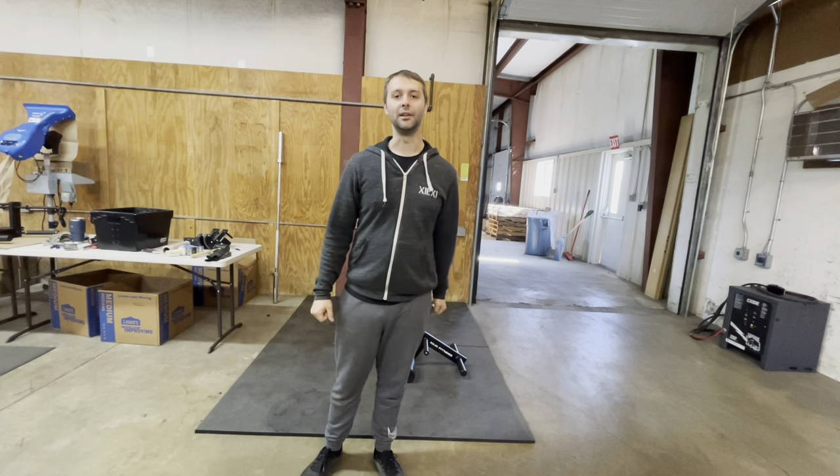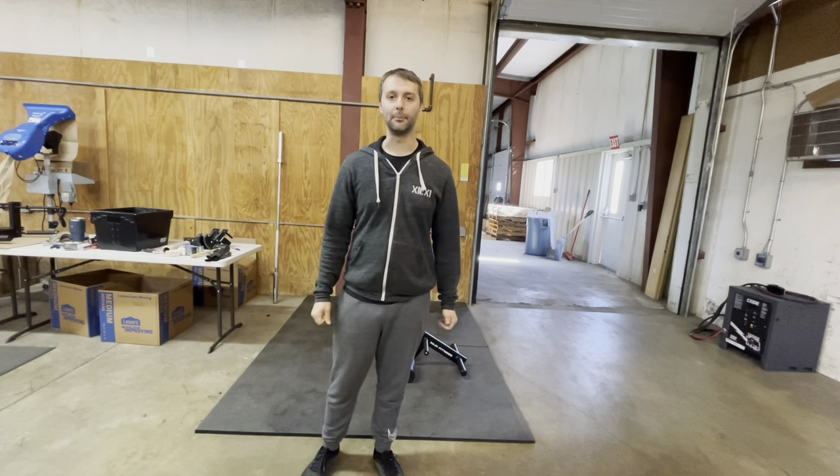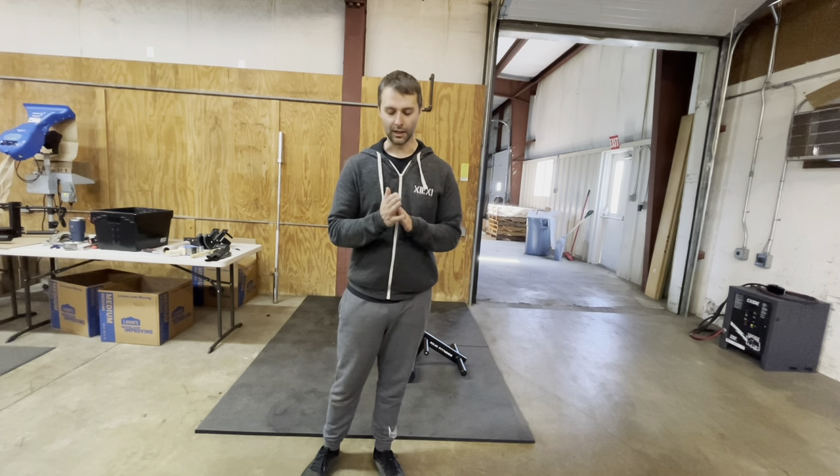Hey guys, I'm Greg from 1211 Fitness. I want to show you our new lever curl bar today, which we're pretty excited about to have up on the website. Let me first explain a little bit what a lever curl bar is and what the idea is behind it.